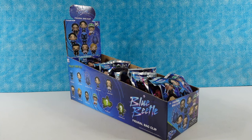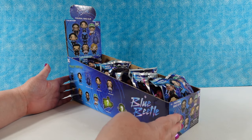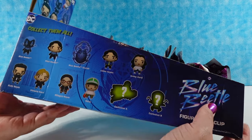Hi guys, it's Shannon and Paul and today we're here with some cool new Monogram figural bag clips. These are from the Blue Beetle movie collection. We're really excited to open these, so we want to thank Monogram for sending these to us. We really appreciate it and we can't wait to share them with you guys.